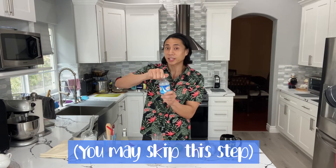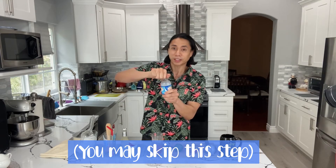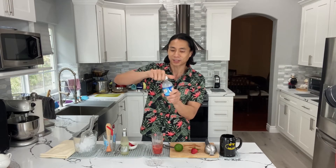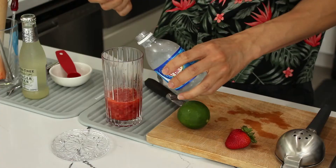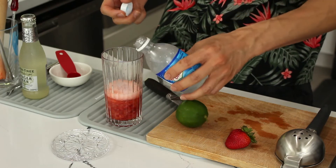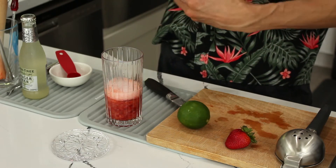Next we'll take just a little bit of club soda. Always be careful when you're opening a new bottle because if you open it too fast, it'll burst. So take it very slow. And then we're gonna pour just a little bit, just to add to our puree — very little.